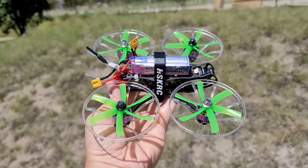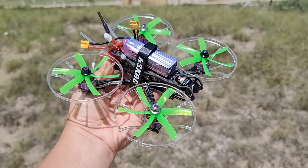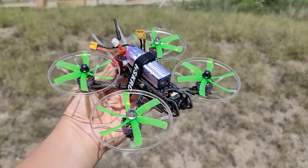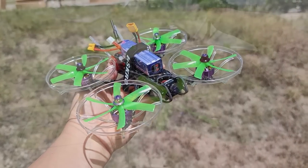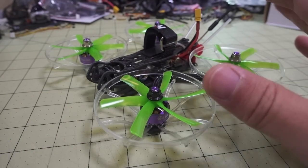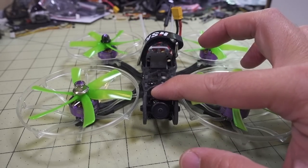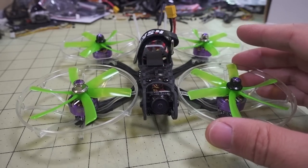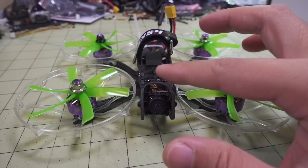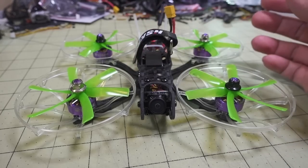In this video we're checking out the HSKRC Turtle 149. This is a three-inch microframe and I built it like a cine whoop — it does come with these little prop guards. It comes available in two different versions: this is the 19mm version for 19mm micro cams, and there's another version with a different front section to hold nano cameras, the 14mm version, which is a little bit narrower up front.